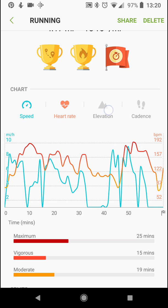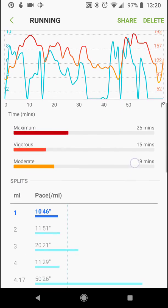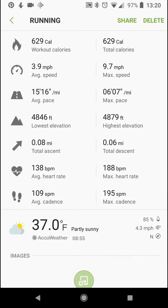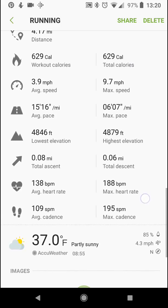Here's my heart rate information, elevation, all that fun stuff. Workout details — quite a ton of stats. It even tracks the weather based on your location when you're running. There's my average cadence, beats per minute at 138, and so on.